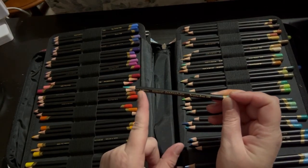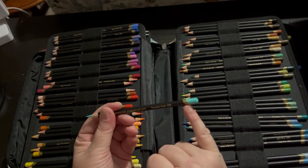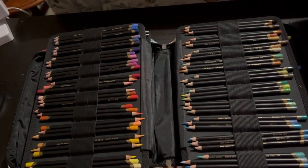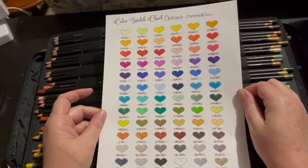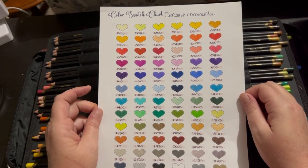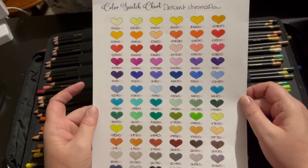It says Made in Britain, Derwent Chromaflow, and has the name and number, the dipped end and the wave. These do feel more made for the American market, I believe — I could be wrong. Let's take a look at the swatch chart. They're not a bad pencil at all, though I think they're a bit pricey for what they are. I'm glad I've got them but they are very pricey. So these are them — they are wax-based.